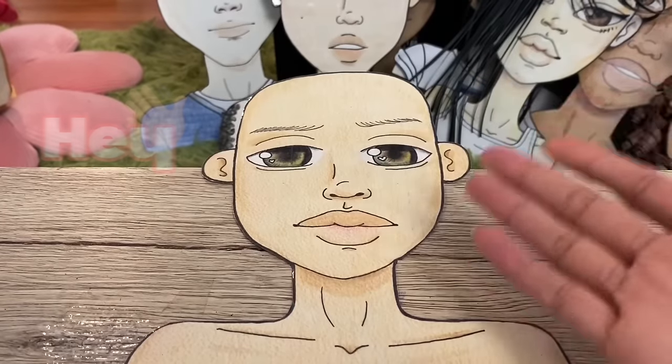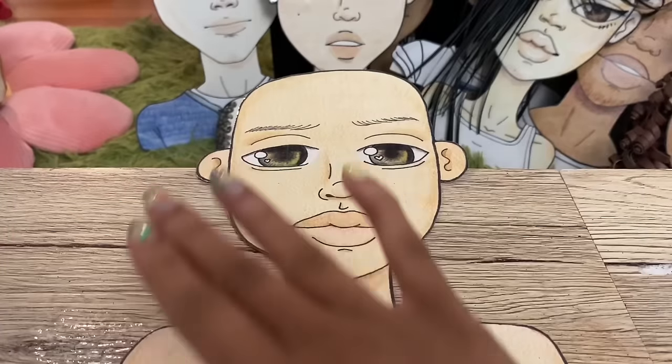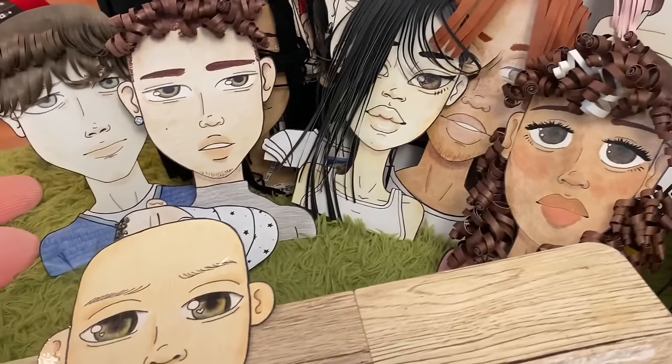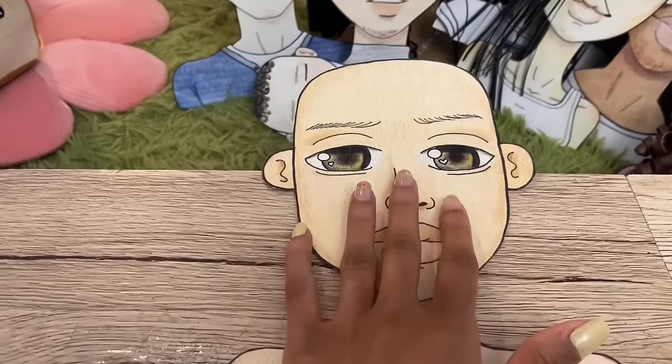Hey guys, welcome to my channel. In today's video we're going to do part 2 of our paper doll tutorial and we're going to focus on the hair. As you can see over here we have a lot of different styles and a lot of different colors, and today I'm going to show you how to color and style your paper doll hair.